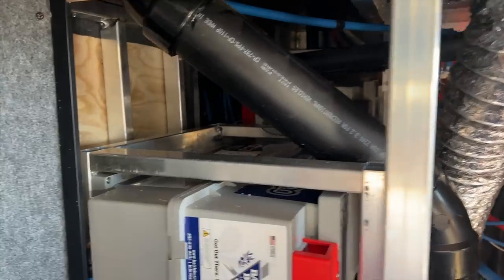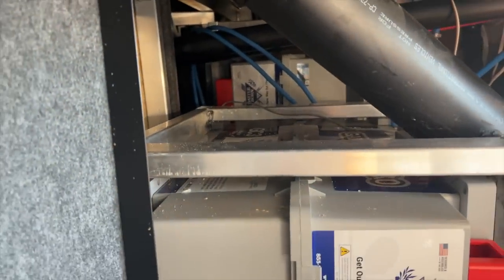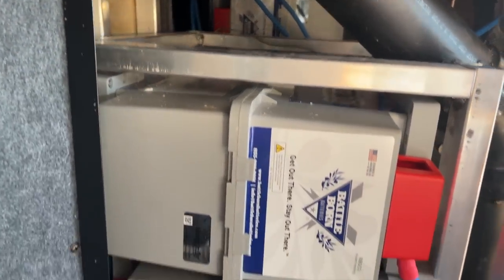We kind of left you hanging — it was a little cliffhanger last time — but we were still in the decision process of finishing or getting the solar panels. That's the thing about solar: you can do these things in phases, and we had chosen to do that. We went with the Battle Born batteries first, 1620 amp hours — six of those game changers — hooked up in series parallel for a 24-volt system.